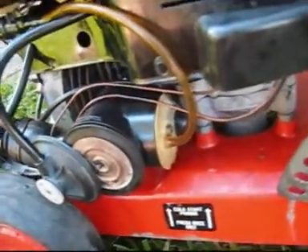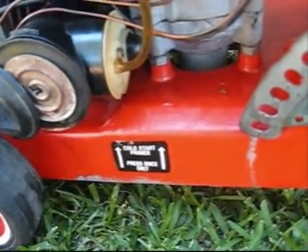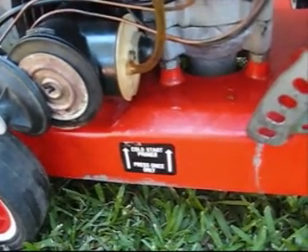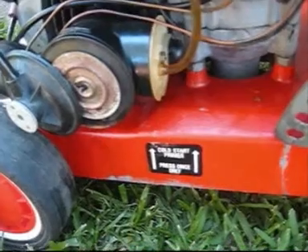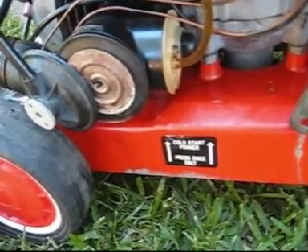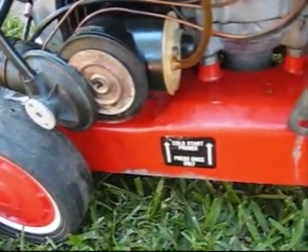I've worked out the problem. The needle in this — the top of the point — should be like a sharp point, quite sharp. And on this one it's sort of blunt. So that's just letting fuel in, flooding it, and it's not going to make it work. I don't know why it started earlier. Maybe I was on a downhill, sloping it just enough to let it run.